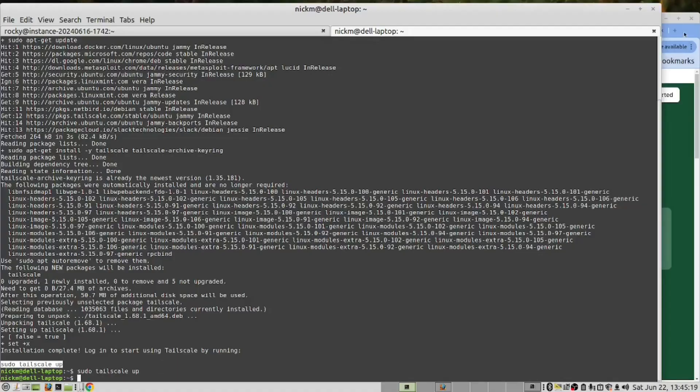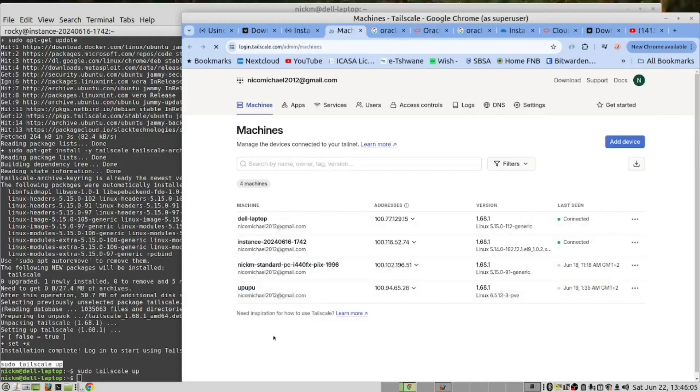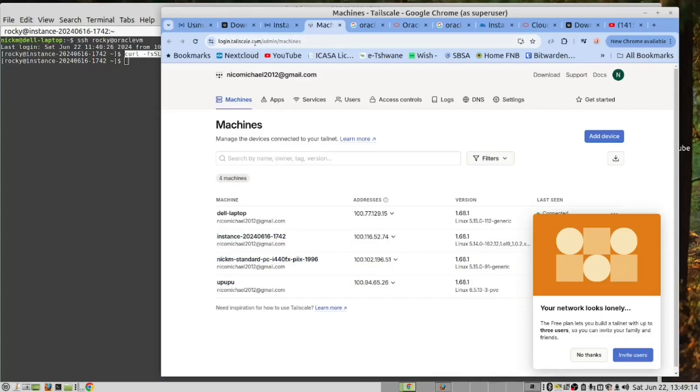You'll notice that it didn't prompt me with a link or password as it already recognized this machine. I will now go into my browser and open the TailScale control panel. Having logged into the TailScale admin panel, you will see that you have a new machine — this is my Rocky Linux machine. I now have it in TailScale.